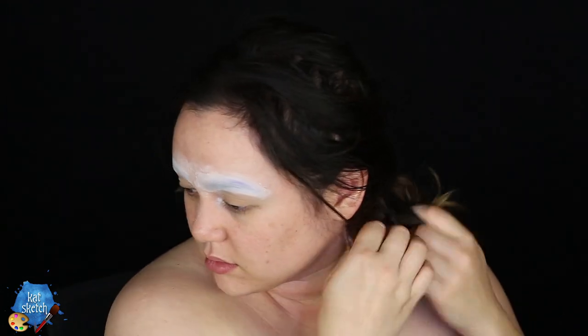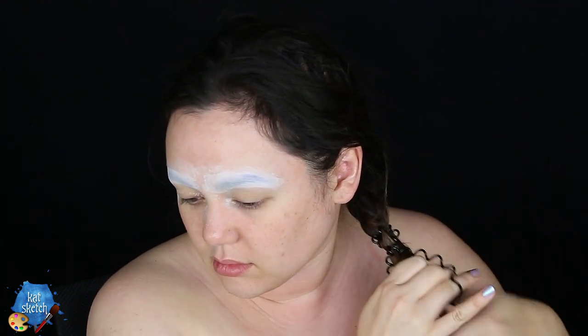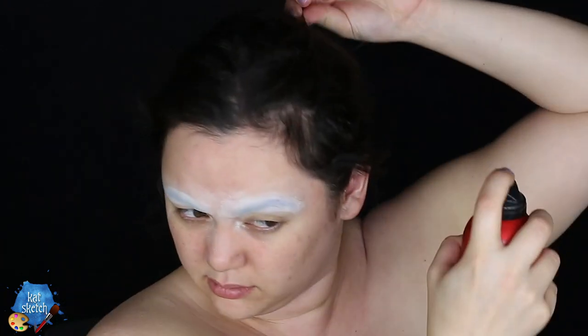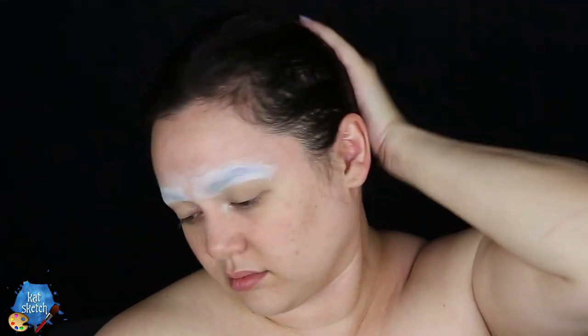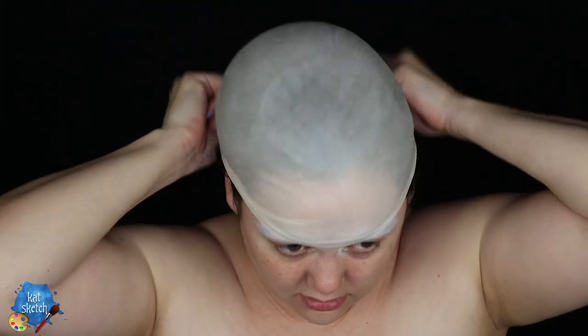We are going to start doing a low braid. The reason for this is we are going to put on a bald cap. If you're doing this makeup at home, you do not have to use a bald cap — I just wanted to make it really realistic, like if I was doing cosplay and painting on a whole Spiderman costume outfit. Once you have your low braid, spray your hair with some hairspray to get all the baby hairs out of the way.